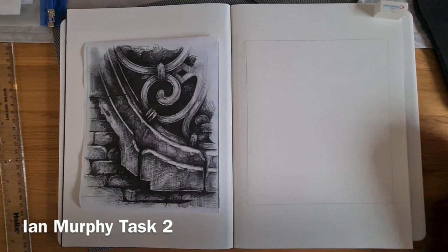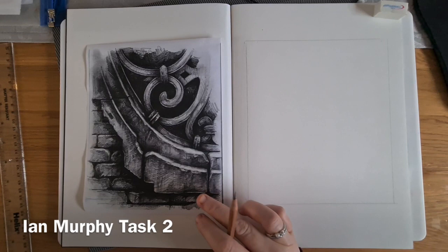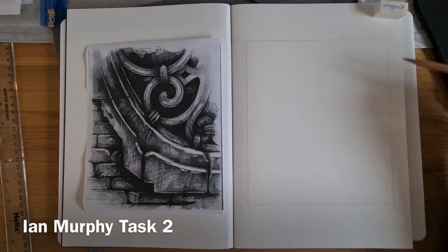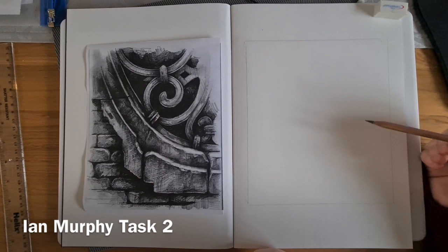What I'd like you to do this lesson is to draw this image, which is a piece of Ian Murphy's work — a section of one of his building pieces. First of all, draw out a box which is a similar size to the image, whether you've printed it off or it's on screen. It's slightly longer than it is wide, and that's really important for us to map out where all the details are going to go before we start putting any shading in.